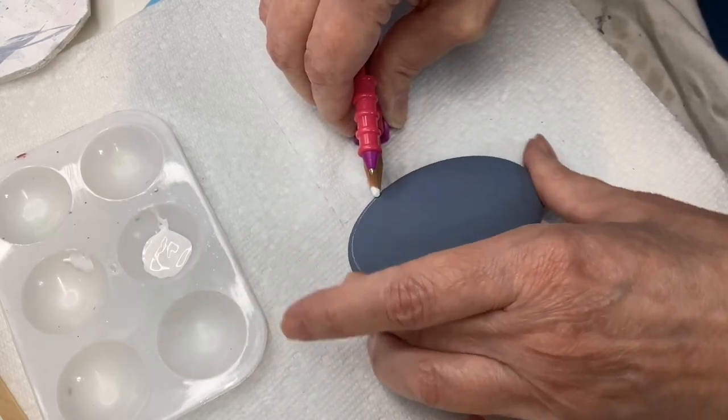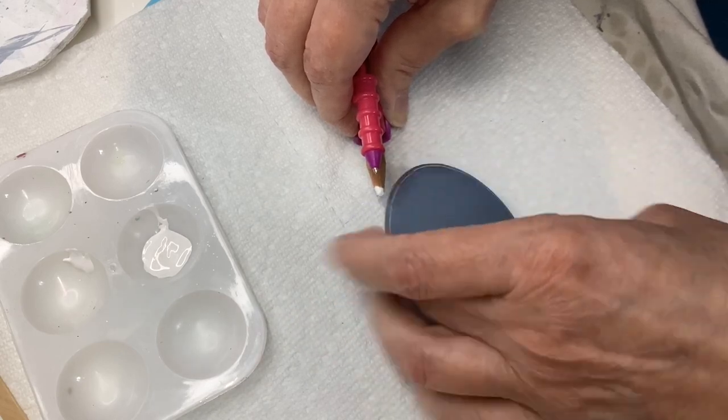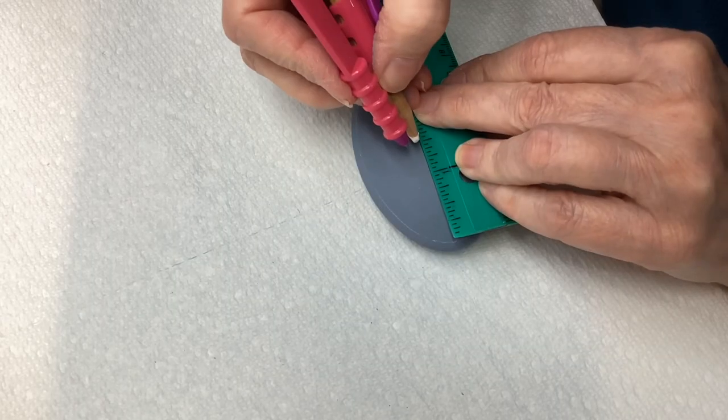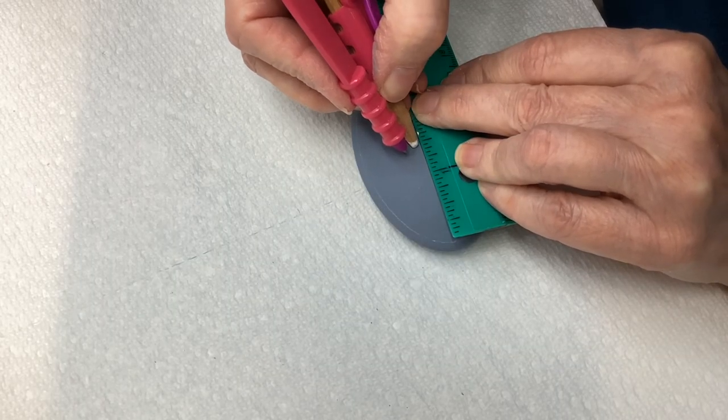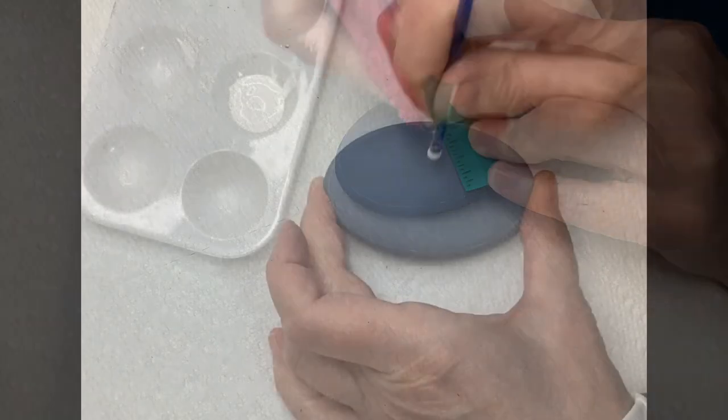I'm going to mark an edge all the way around just by dragging the stone. Of course it's base coated with the Wedgewood. I'm going to find the approximate center by marking the halfway point from top to bottom and then from side to side, and mark it.